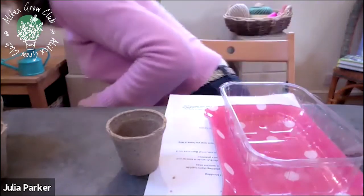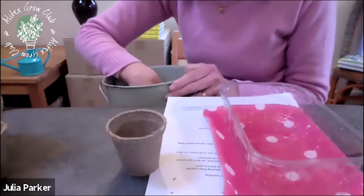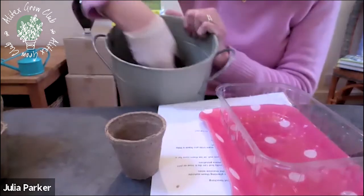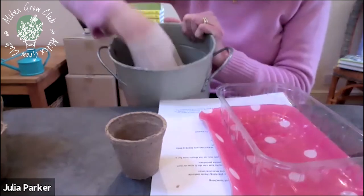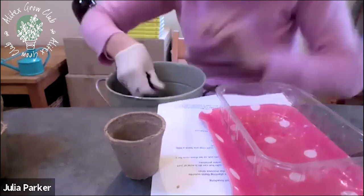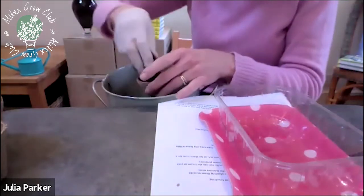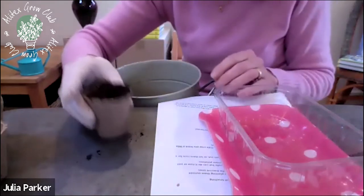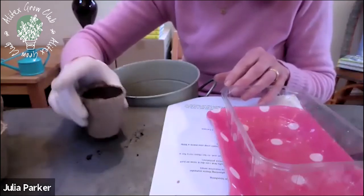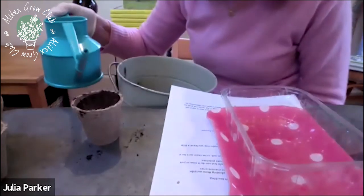I only use multi-purpose compost for sowing tomatoes — seed compost can be too heavy. They germinate really well, so you don't need to be too fussy about your compost. Get some loose multi-purpose compost, fill up your little pot, give it a tap to get air pockets out, and give a little brush across the top. You don't want any air pockets as they'll stop your seed from germinating. Then add a little bit of water — not too much, just to dampen the top.